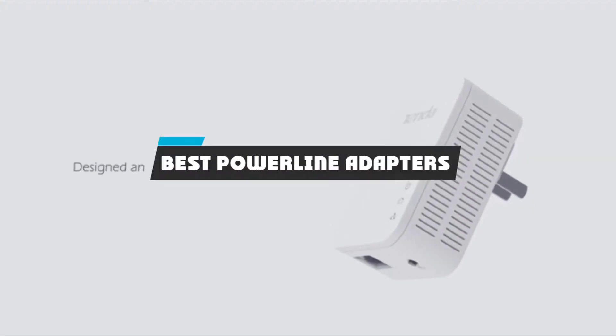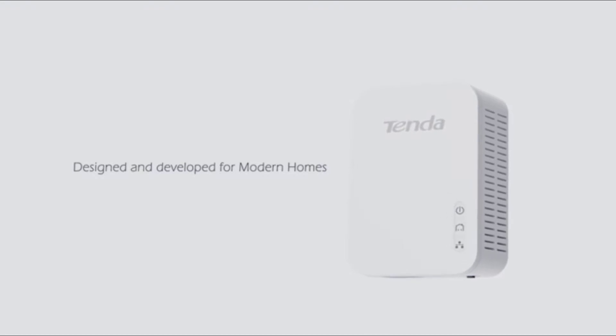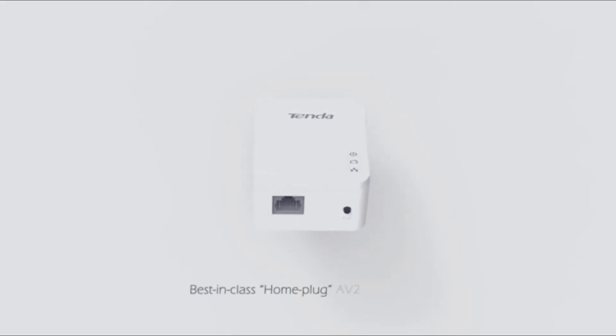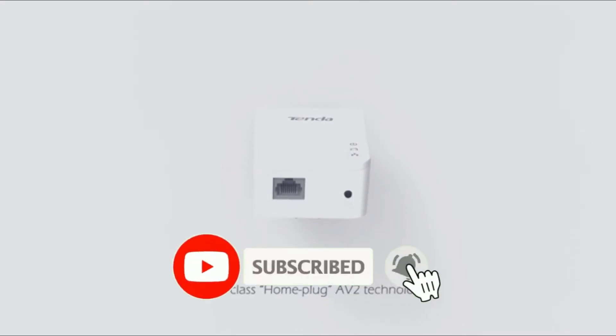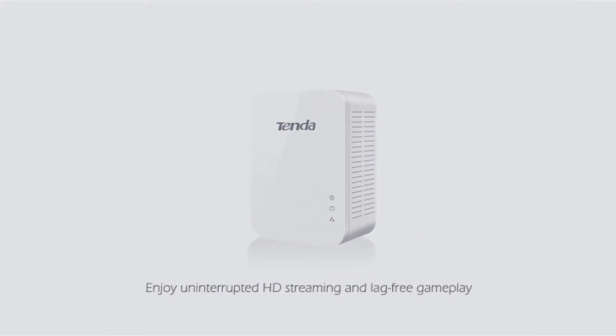If you're looking for the best powerline adapters, here's a list you must see. We made this list based on our personal preference and sorted it based on features, prices, quality, durability, reputation of the manufacturers, and customer feedback. We have also included options for every type of customer, so let's get started.